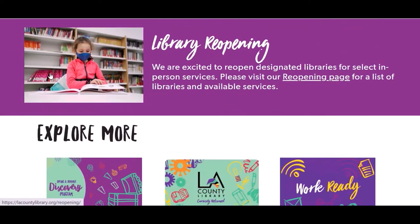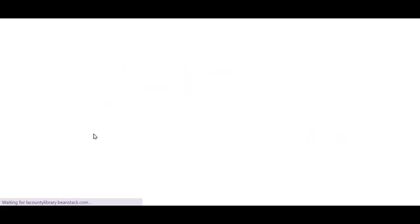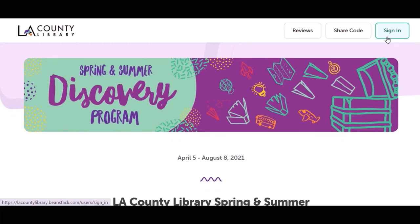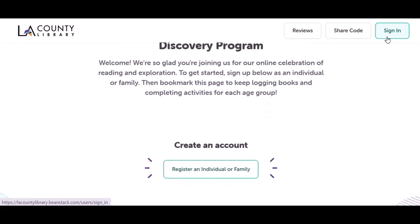We hope you have enjoyed the Summer Discovery Take-Home Activity Kit. You can sign up for our Summer Discovery Program at lacountylibrary.org/spring-summer-discovery. Click the link in the description box for upcoming programs and don't forget to subscribe to our channel for easy access to new videos. Bye for now!